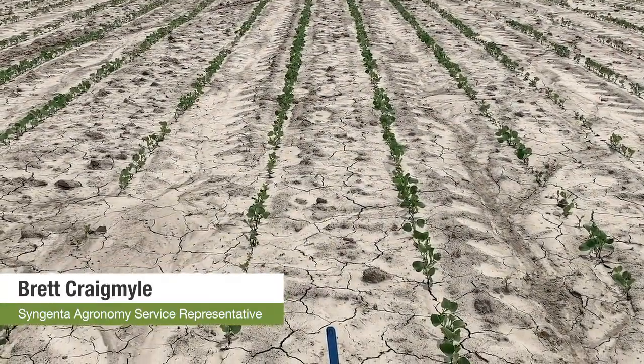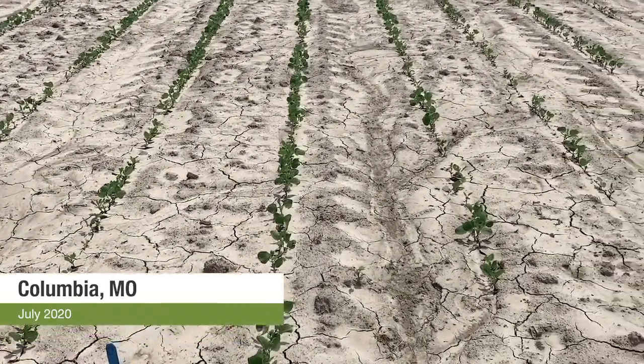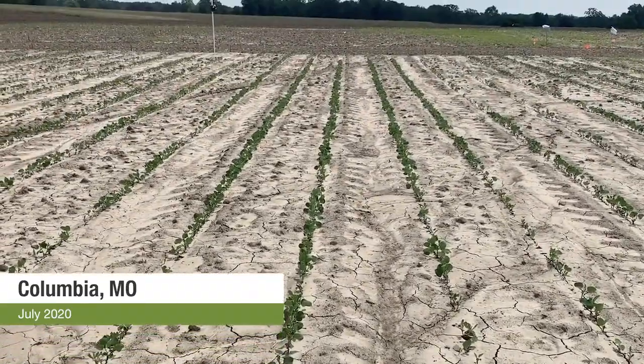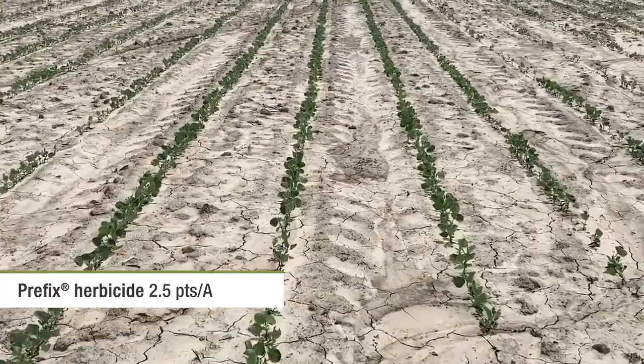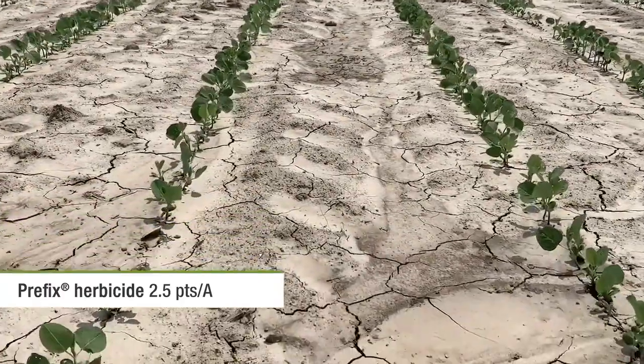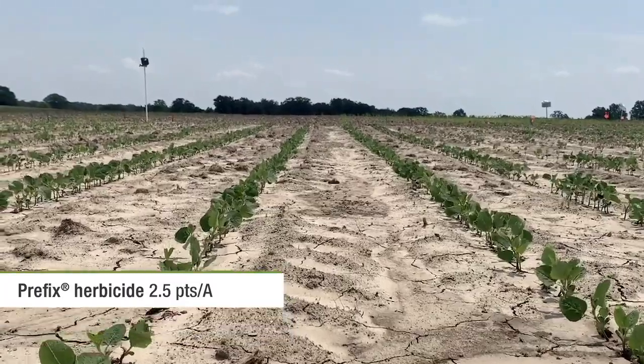You'll notice here we have a stake in the center of four rows of soybeans. These are 10-foot plots and we spray with a six-foot-seven-inch boom, so the center two rows get treated and the outside two rows do not. The first treatment here is Syngenta's Prefix residual herbicide — notice the safety, the stand, the vigor: very happy plants.